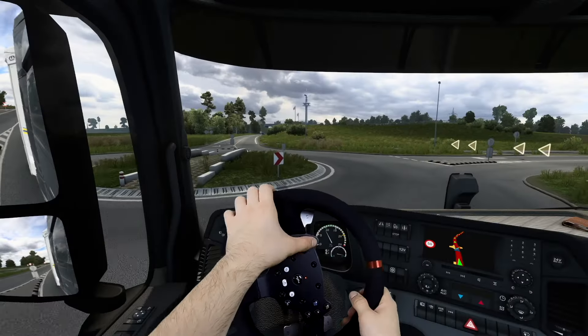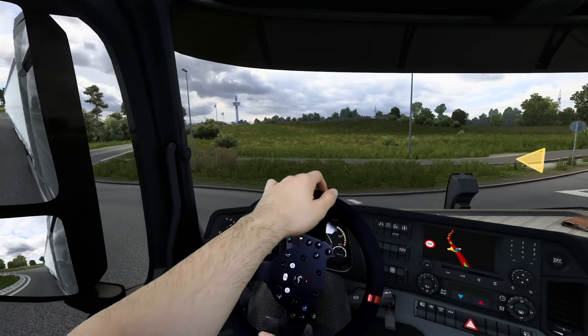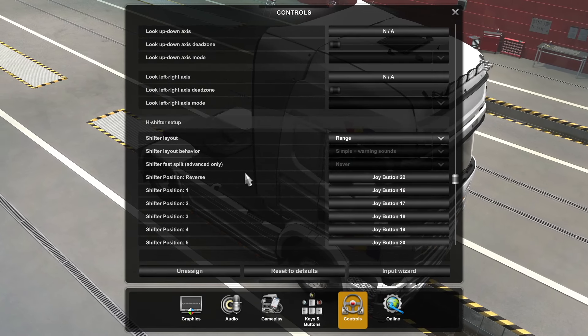Among the questions I receive a lot, one of them is about the way I set my steering wheel for the best feeling and realism in Euro Truck Simulator 2. So in today's video we'll go through the way I do this process.